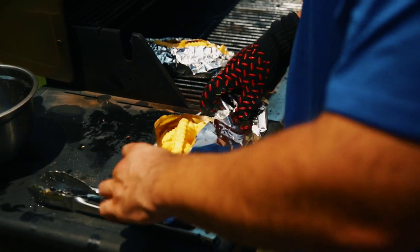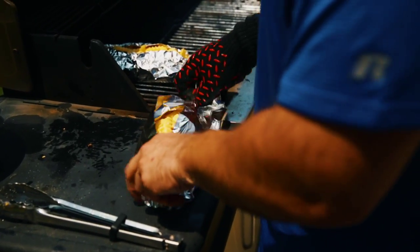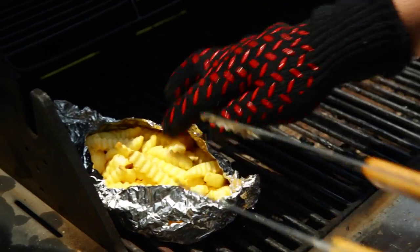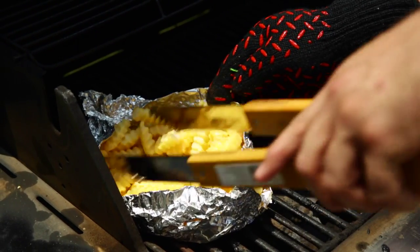Repeat this step with the remaining fries on a new piece of foil. Place foil boats on the grill over indirect heat. Cover the grill and cook for 20 to 30 minutes, stirring once.